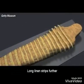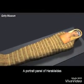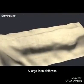Long linen strips further secured the wrappings. A portrait panel of Heraclides was placed over the face. A large linen cloth was wrapped around the mummy.